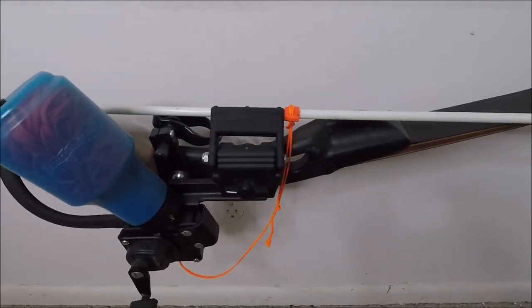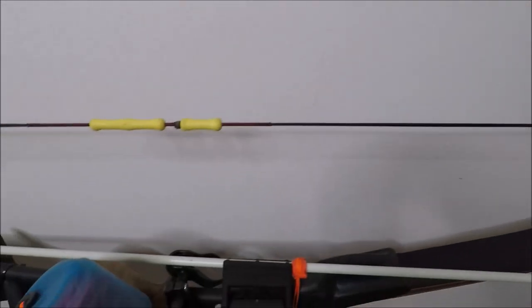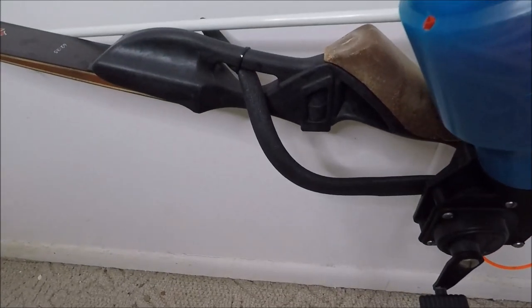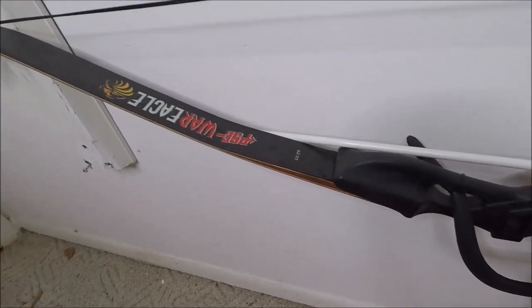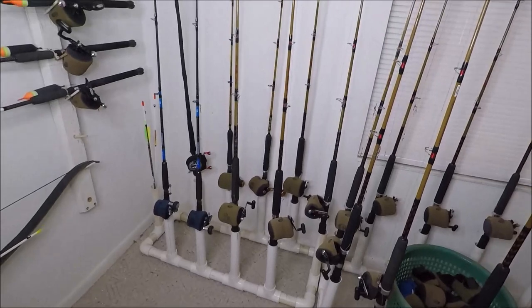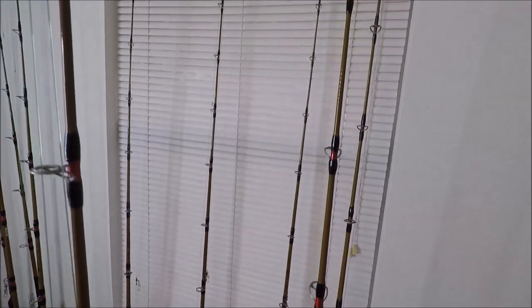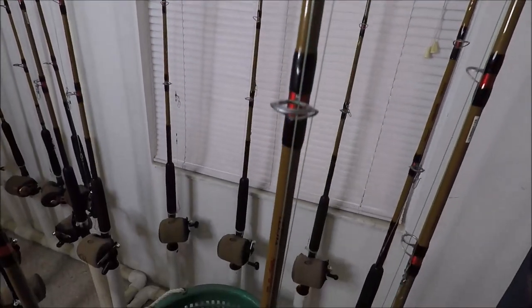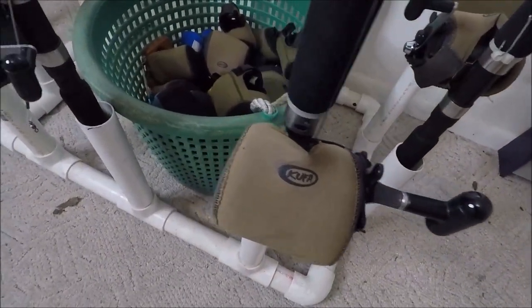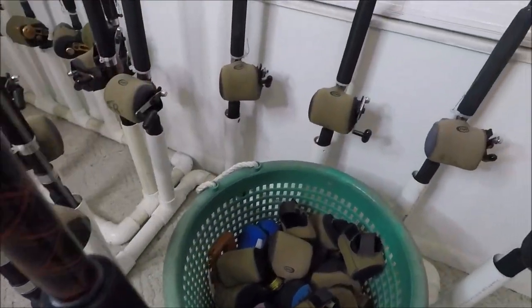My fishing bow: 7-foot, medium light, Ugly Stick Tiger rods — all with Shimano Triton 100Gs, undercover.